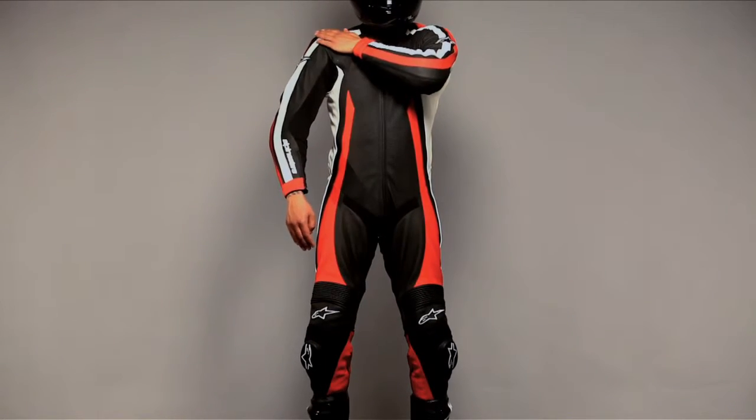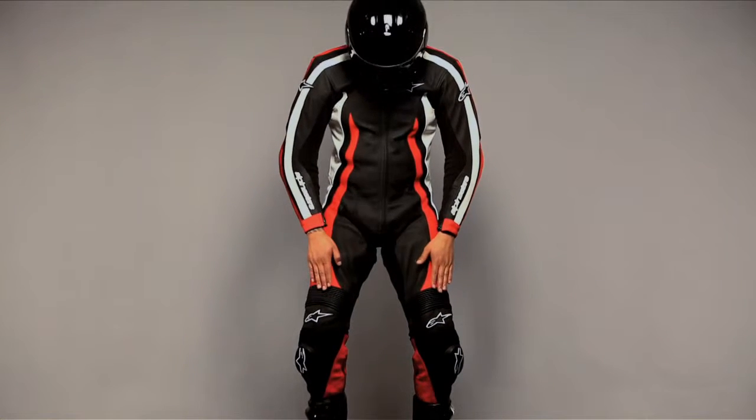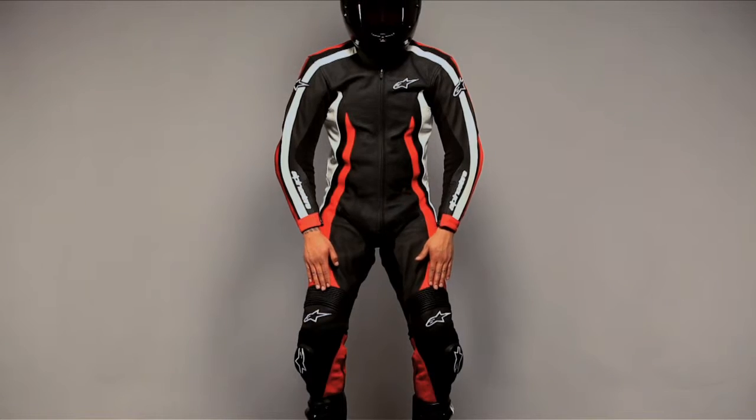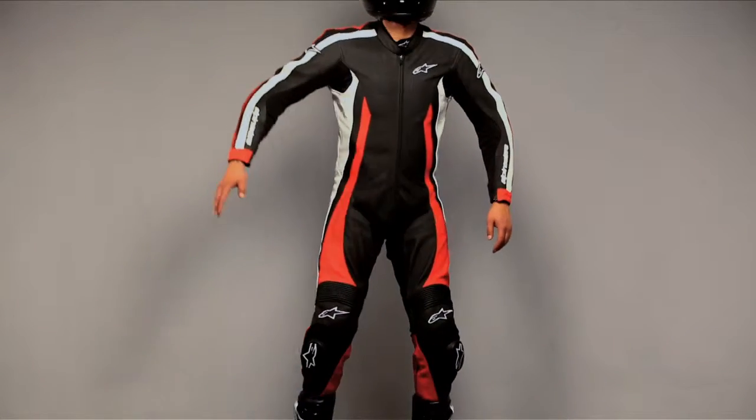Shoulder, elbow, knee, calf, and back accordion leather panels provide a flexible fit. The panels use 4mm foam for a 3D shape and an ultra-soft surface.